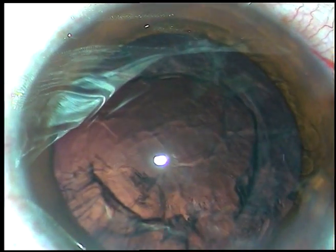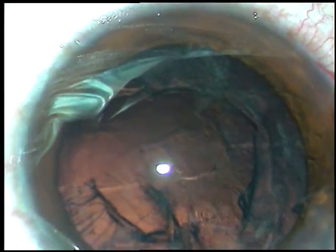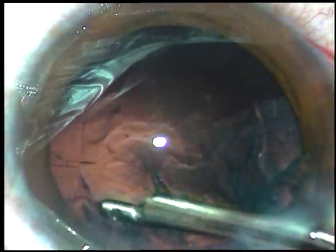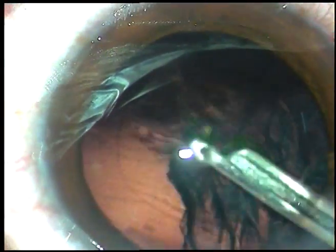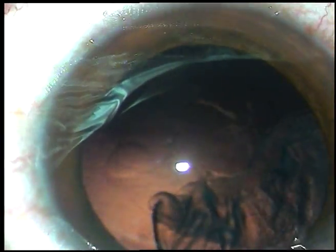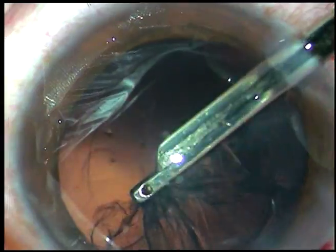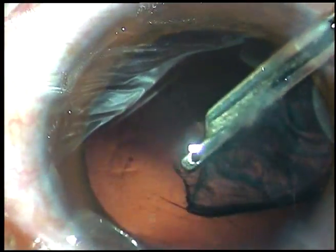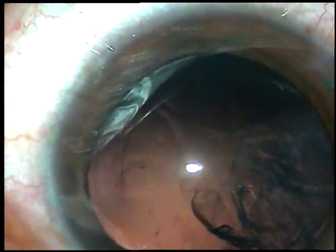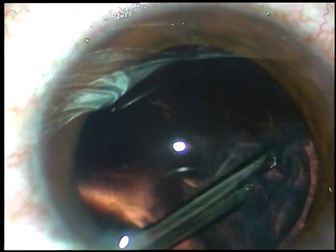Now, viscoelastic substance is injected, and in this case I am going to use a 23-gauge Simcoe cannula to remove the cortical matter. I encourage you to use bimanual irrigation-aspiration because with the Simcoe cannula you have to make the side port a little larger, whereas with bimanual irrigation-aspiration you can make smaller side ports.